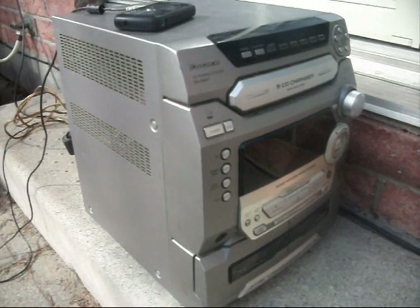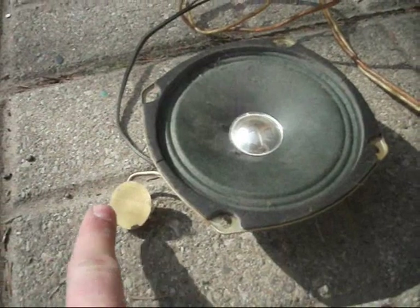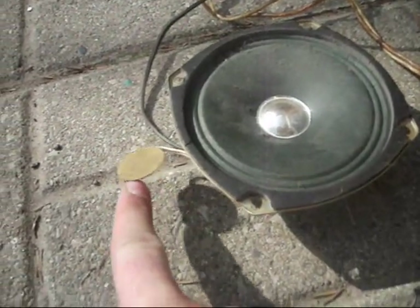So we're going to bridge and go 100 watts RMS at 3 ohms. Let's try this thing. Remember these little tweeters — they don't last long making noise.